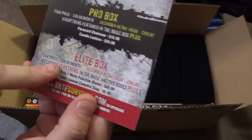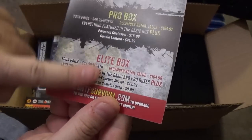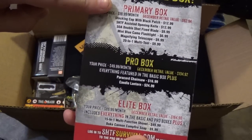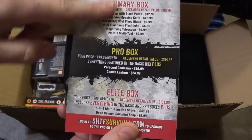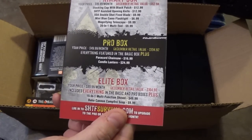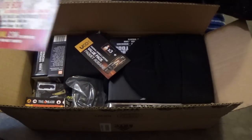We are paying $89.99 monthly to get everything that comes in these boxes. We'll unbox everything and go through every item as it comes in the primary box, the pro box, and the elite, talk about the MSRP values, and put items in our piles as we go.